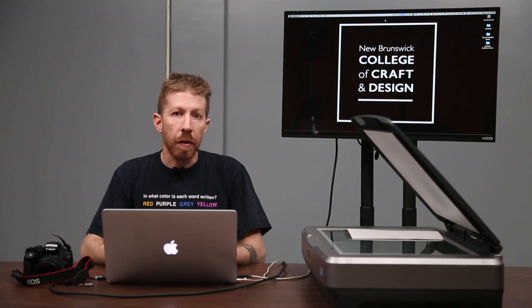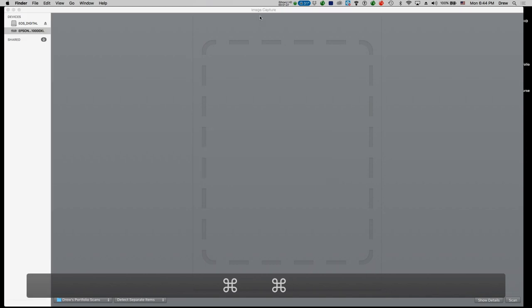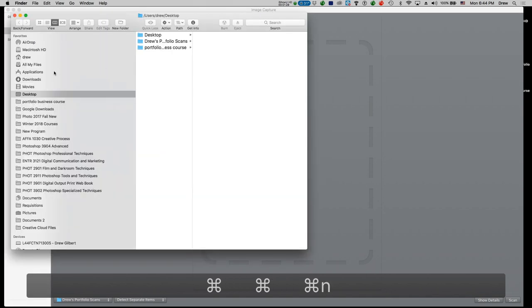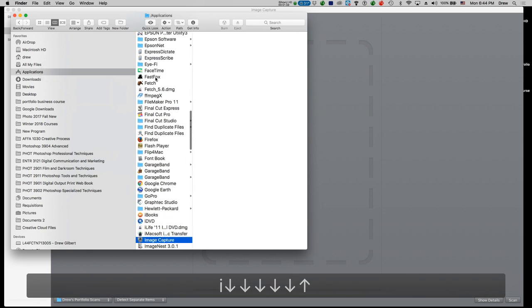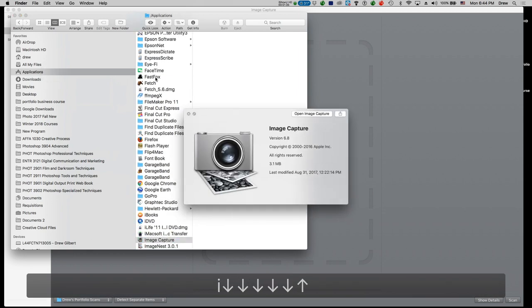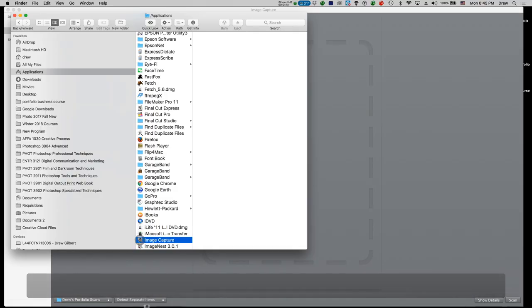Next, you want to find the software application that you're going to use to scan your images. This is called Image Capture, and inside of the Finder application you'll find it under the Applications menu. It's on every single Mac that you'll have access to, and if you want to make it easily accessible you can pull it down onto your dock.